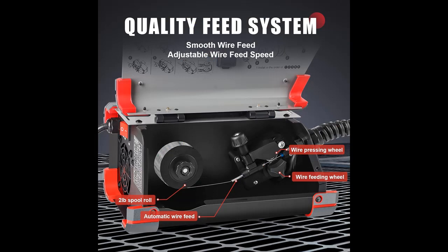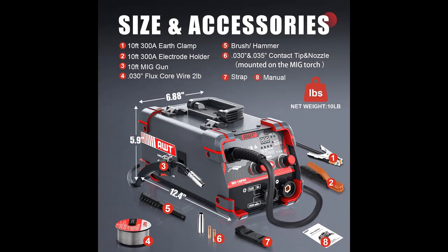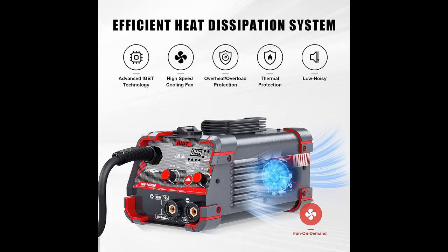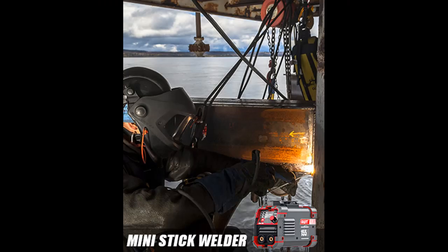Take advantage of Synergic Control. The welder machine automatically optimizes welding parameters based on wire diameter — 0.030-inch or 0.035-inch flux wire. You can also use the manual MIG mode to adjust the current according to your usage habits. It is the best choice for beginners or professional welders.